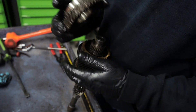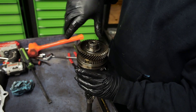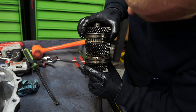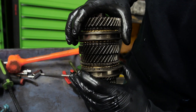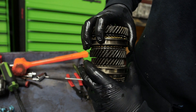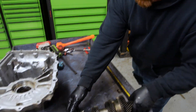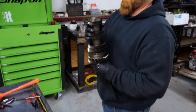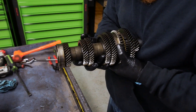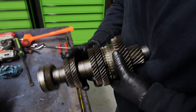It looks like it has almost no miles on it — synchro faces look almost unused. One of the things I was most stressed about besides the motor holding up was the transmission, and everything actually looks extremely new.